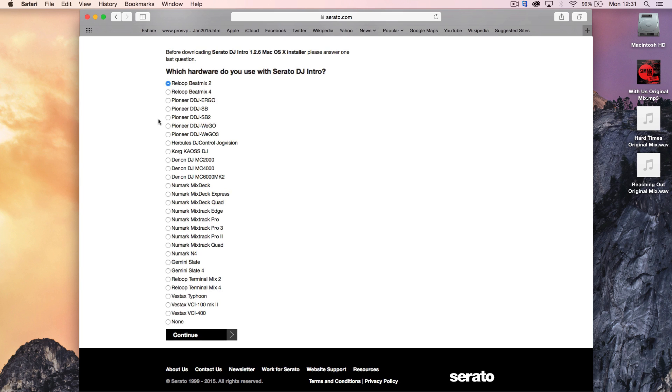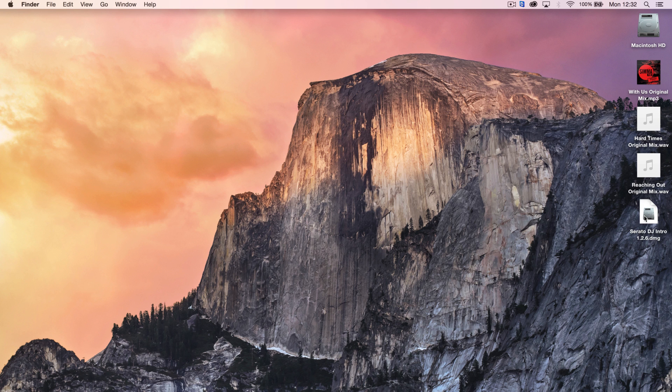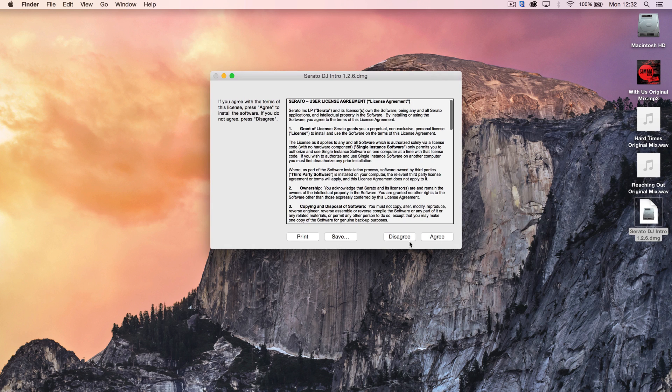You'll also need to specify which controller you intend to use with Serato DJ Intro. Once you receive your installation files, simply open the program and follow the prompts.